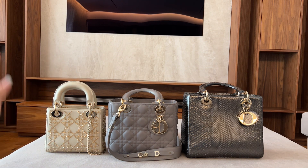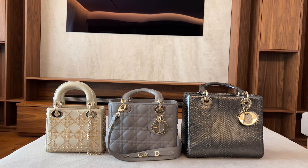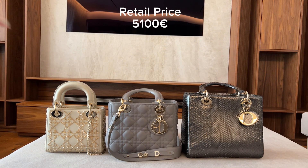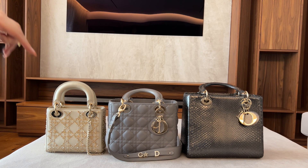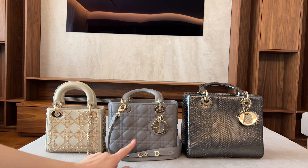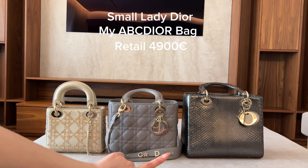This Lady Dior mini is in platinum metallic cannage lambskin with beaded embroidery, and it retails for 5,100 euros. If you get the cannage calfskin without the beaded embroidery, it is 4,600 euros, so there is a price difference. The Lady Dior small — my ABC Dior bag — retails for 4,900 euros.